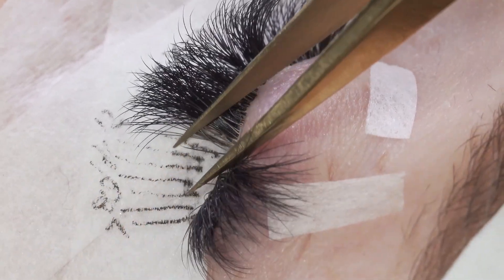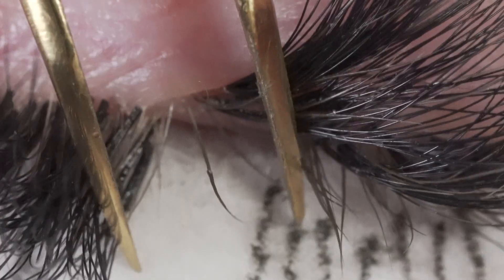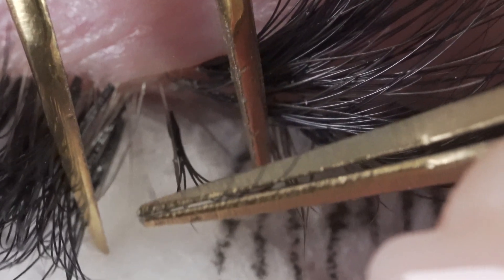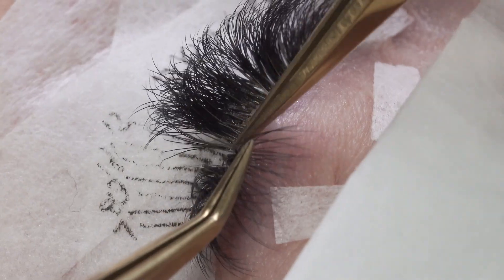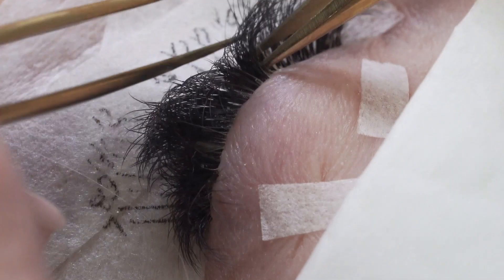Now just go through and add all of the fans to lashes that are either bare or that have lashes that have grown out already, and just keep going until you're happy with the coverage.